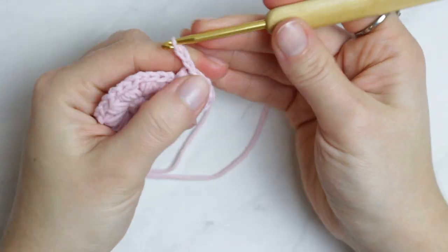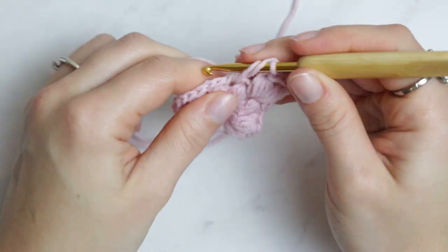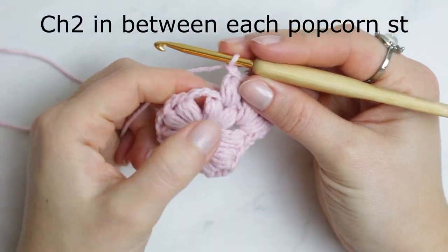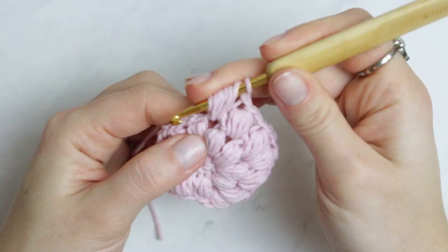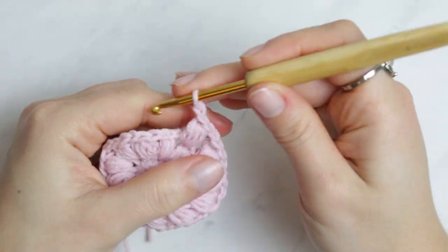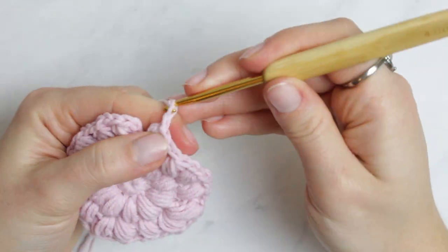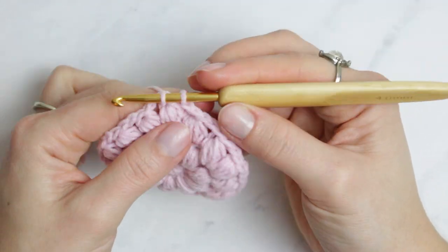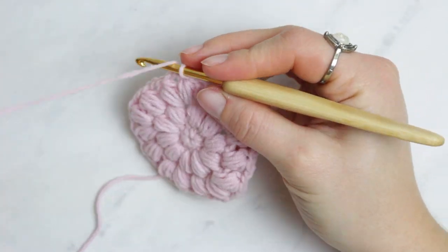Chain two and go into the next stitch, creating just one popcorn stitch. Then into the following stitch create two popcorn stitches. Continue following the same steps all the way around. To finish the row, chain two, find the top of the very first popcorn stitch, and slip stitch the two sides together.